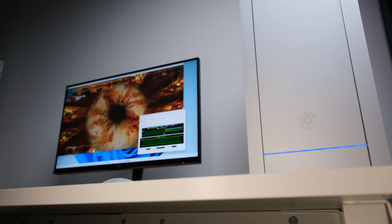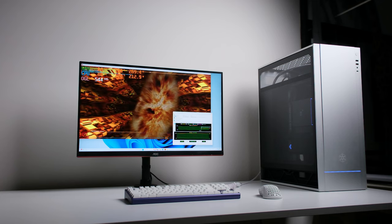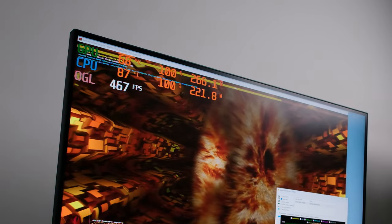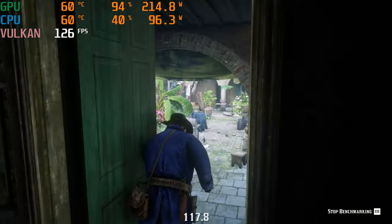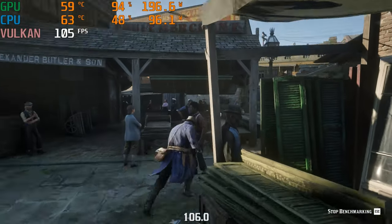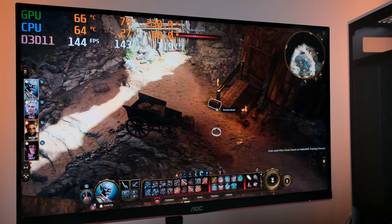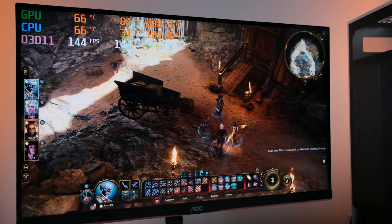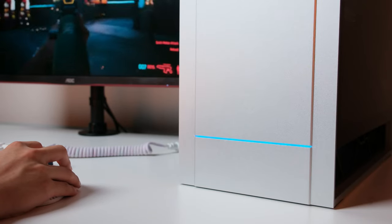After setting up the fan curves, I ran a CPU plus GPU stress test to check the overall thermal results. The CPU hit around 88 degrees, but the GPU stayed very cool even after 20 minutes of stress testing. In gaming, the whole PC is quiet because the CPU doesn't have as intensive a load. Running games at 1440p max settings for one hour, both CPU and GPU hovered around 60 to 70 degrees. This build is crushing 2K gaming even with DDR4 RAM.